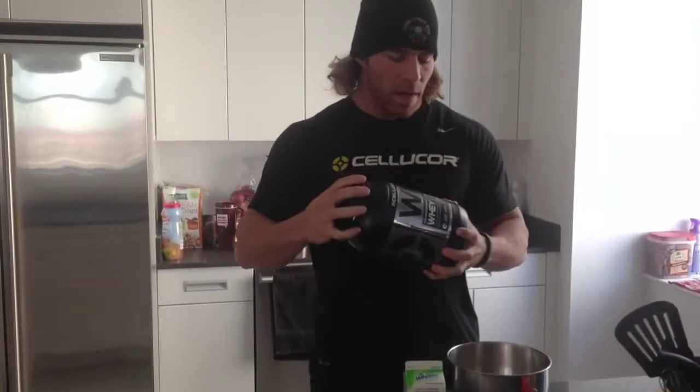What's up guys? So I just got in my Cor-Fetti cake batter — Cellucor's new protein. We're going to try that this morning for breakfast. We're going to make some protein pancakes.